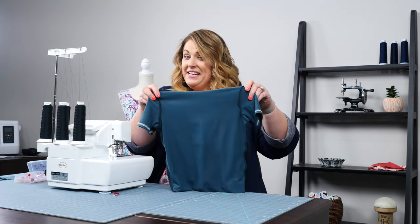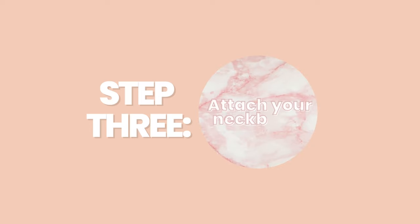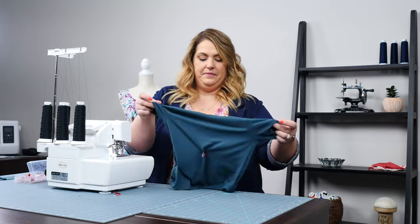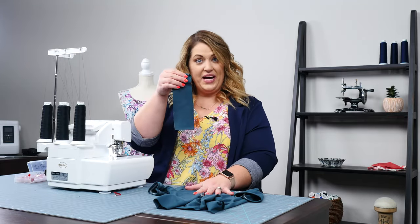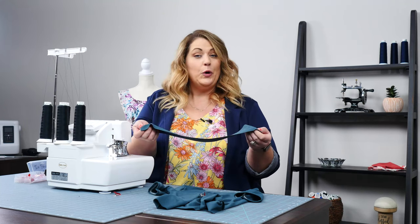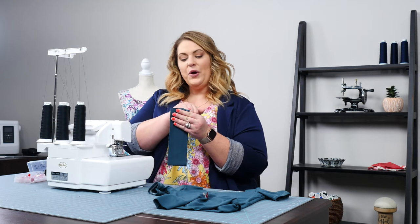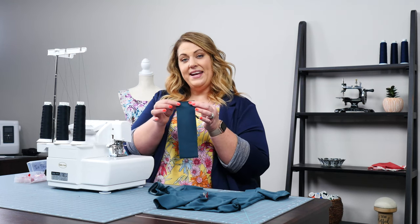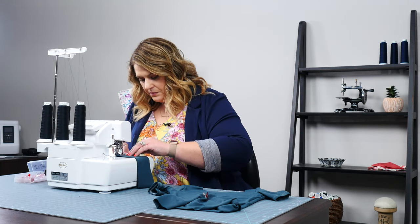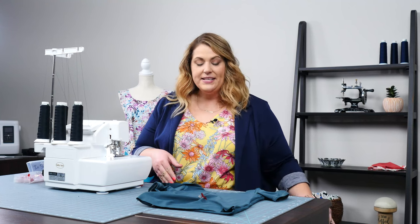We've got our sleeves on — now it's time to attach the neck band. Turn your shirt right side out and pick up the neck band piece you cut when you first cut your pattern. The first step is we need to create a circle because right now it's just a long piece of fabric. We're going to sew a quick seam right across the short end and that's going to create a circle.